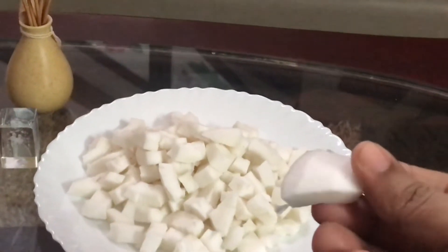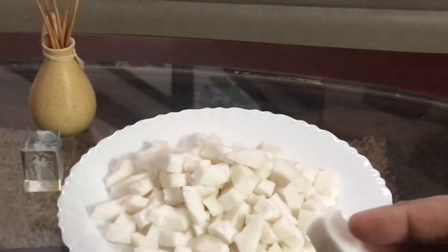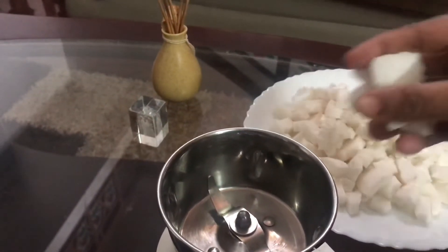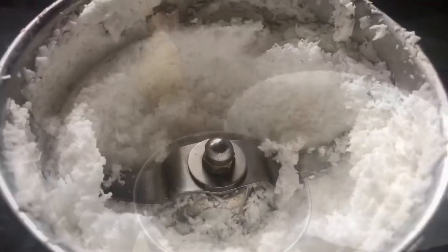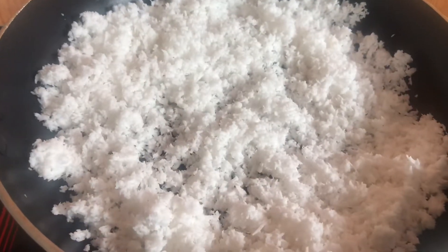We will cook a little bit of pizza. We will take a look at the mix and the pizza, then we will take a look at the non-stick pan.